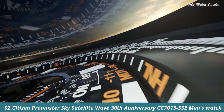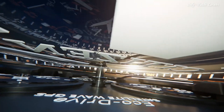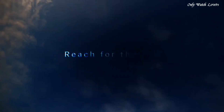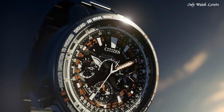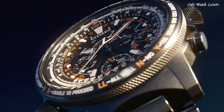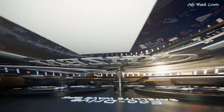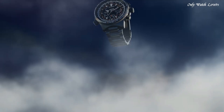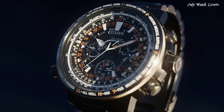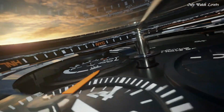Number 2: Citizen Promaster Sky Satellite Wave 30th Anniversary Limited Model CC7000-15-55E Men's Watch. It is equipped with Japanese solar quartz movement and F990 caliber. Titanium hard coating case of round shape. Case dimensions are 47.2mm in diameter and 16.7mm in thickness. The dial of this Citizen Watch is black. Display type analog. This timepiece has sapphire anti-reflection coating glass. Titanium hard coating band. Band color black. Water resistance 200 meters. The following features are equipped: glowing hands, glowing markers, perpetual calendar.